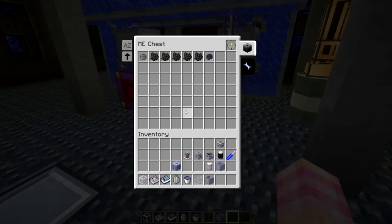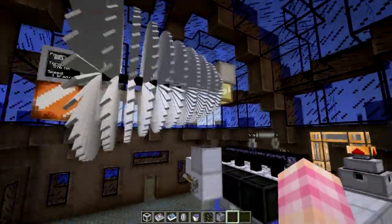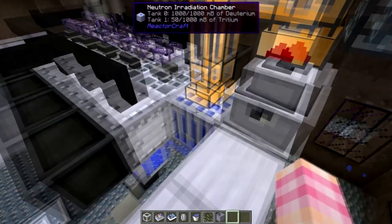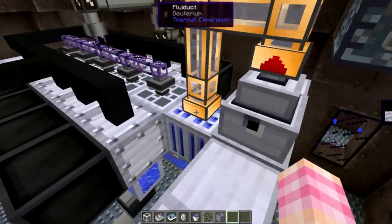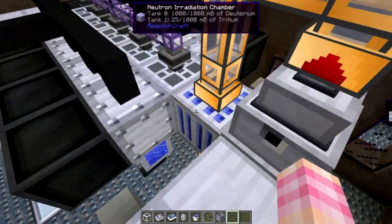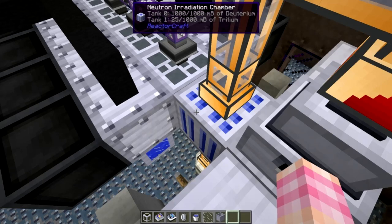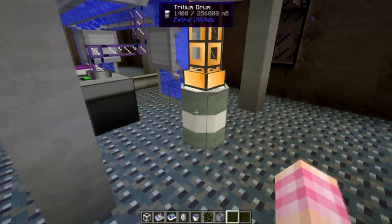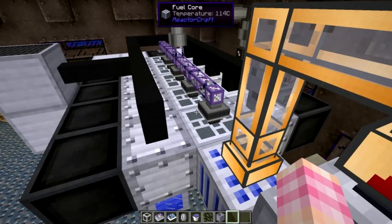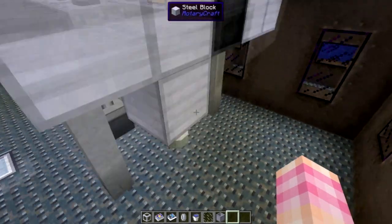We'll throw some fuel pellets in the chest here and the reactor will fire up. The way that the Neutron Irradiation Chamber works is that you pump deuterium into it. This is one way you could do it using a fluid compression chamber, but you can't use regular Rotary Craft liquid pipes if you do that because they will explode due to the high pressure. You put deuterium into the irradiation chamber — which doesn't have a GUI, but you can see it has a tank full of deuterium — and it will produce tritium. What happens is that the Neutron Irradiation Chamber absorbs neutrons from a fission reactor.